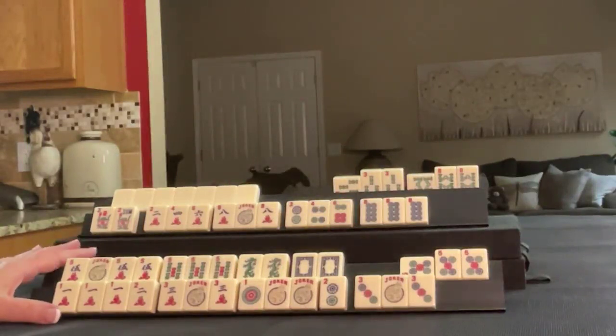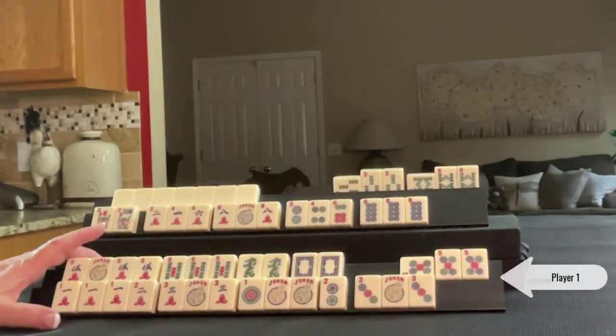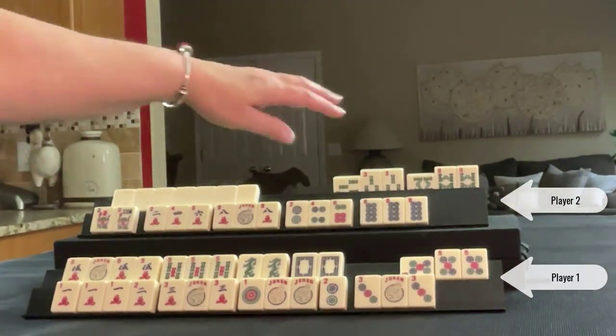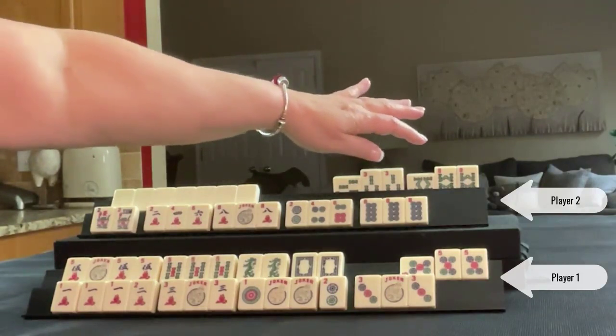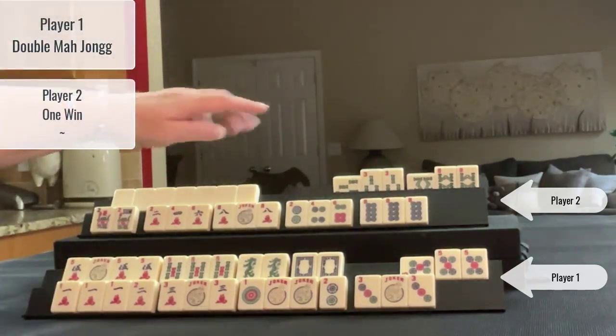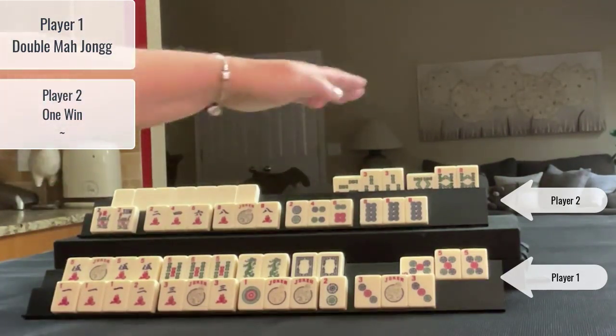This is the recreation of a game played at SiameseMahjong.com. This is my rack and this is my opponent's rack. In the first round of discards, they ponged an eight bam. In the next round of discards, they ponged a three bam. And I realized that those don't go together.